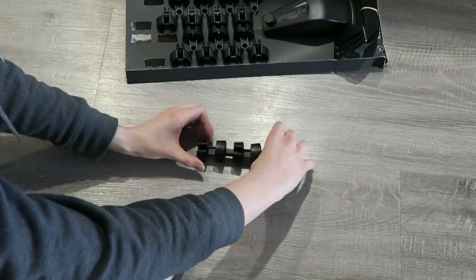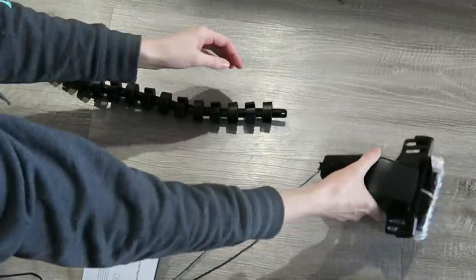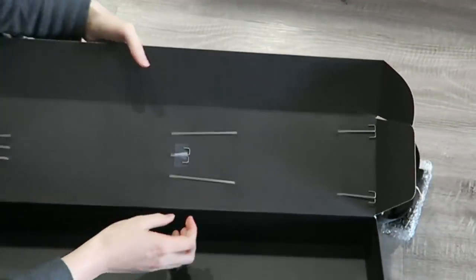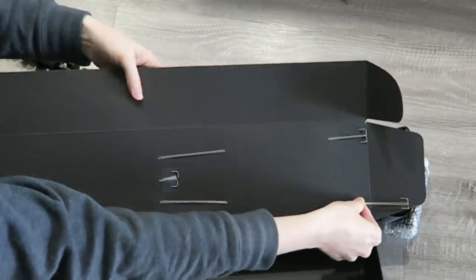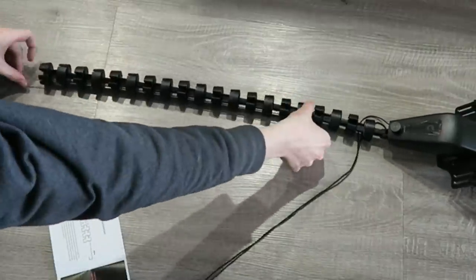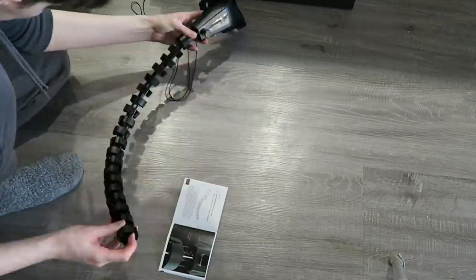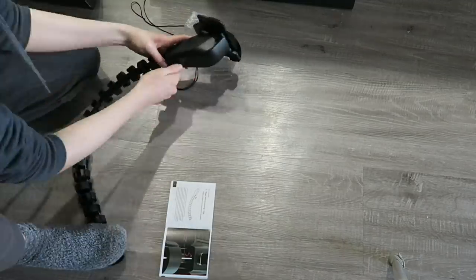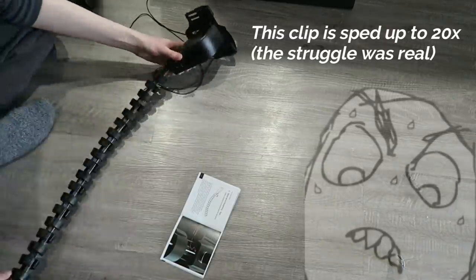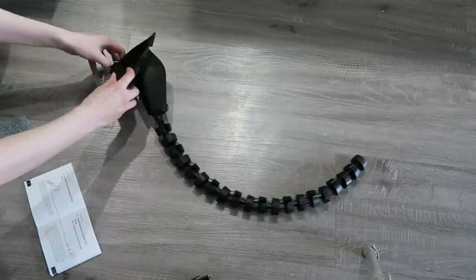I did have a pretty frustrating issue when it came to the wire that you put up the core of the tail. I thought you could have your Cos Tail at its longest length, use the longest wire, and still choose the shape. Turns out it's not that simple. If you want your tail shape to be straighter, you need a shorter tail length so the wire reaches where it needs to go to hold the shape. If you want a curvier and perkier tail, however, you can use all of the segments and the longest wire and it still works.